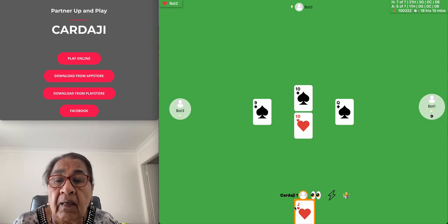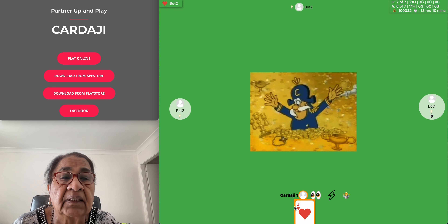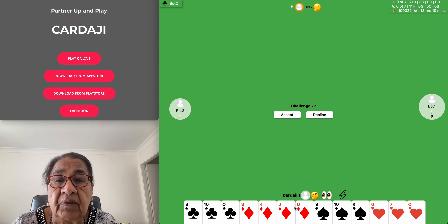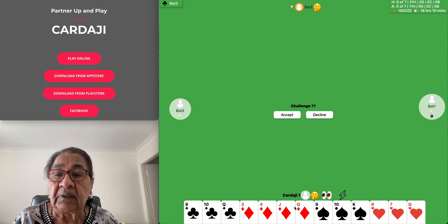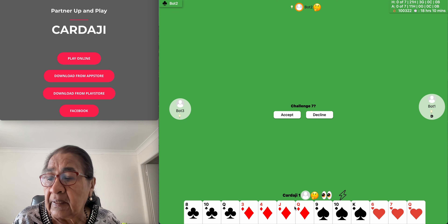I hope you have learned how to play Seven Hand Challenge and are enjoying the game. If you have nothing to do in the evening, you can play. Now I have been telling you that we made coconut oil from coconut.